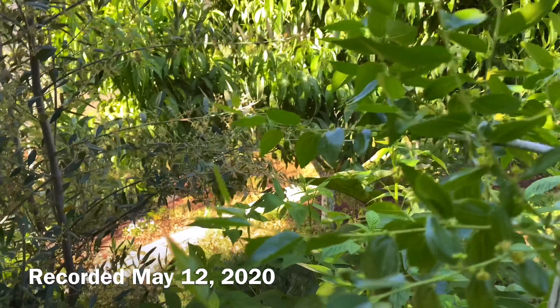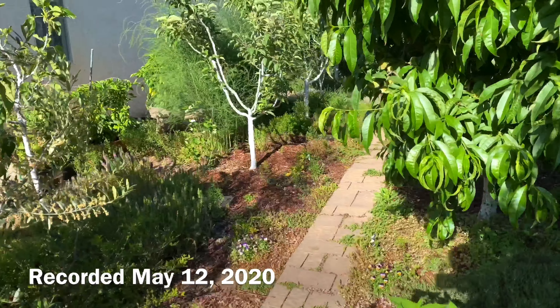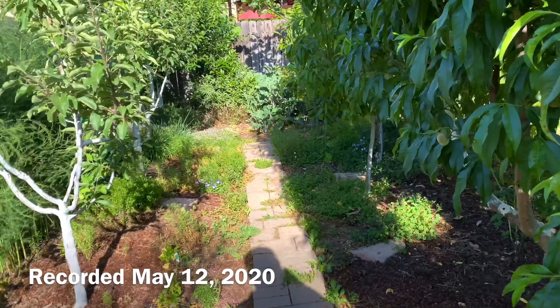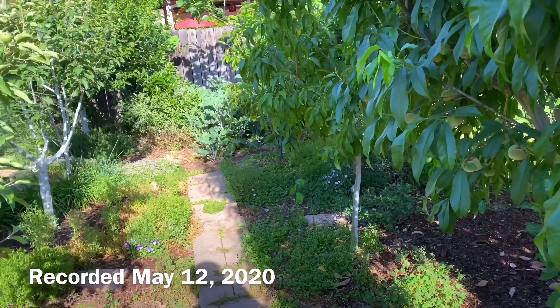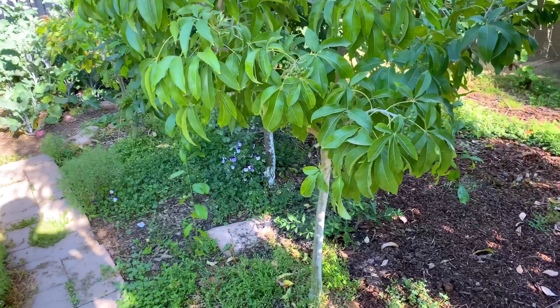Hello everyone. This is Moses from Zatar Gardens. I'm going to show you something that I know happens a lot but maybe some people might not know. Let's say you have a problem with ants — black ants in particular — on a fruit tree, and you do everything you can at the base of the fruit tree right over here.